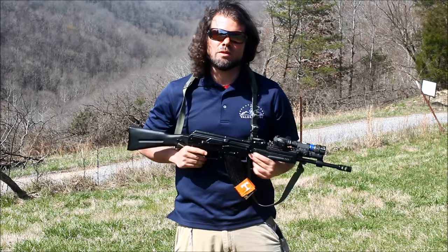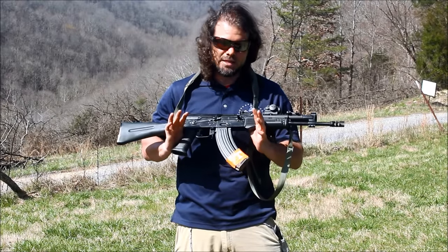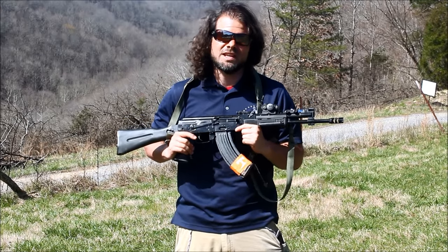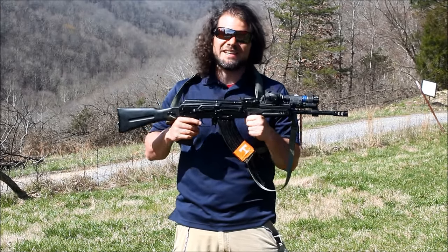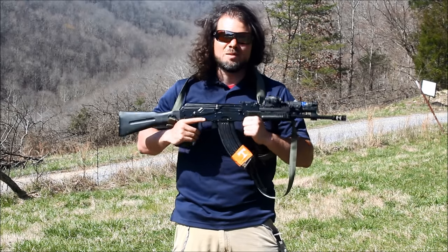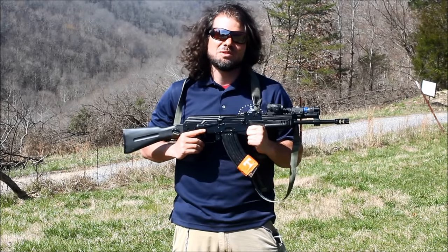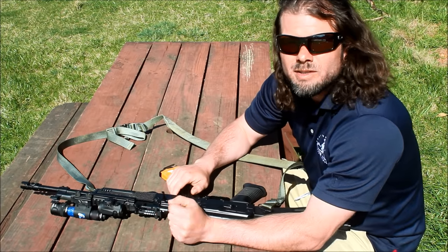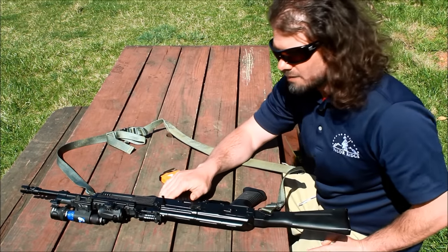Hey everyone, Reed Hendricks with Valor Ridge. Today we're going to talk about this Rifle Dynamics build — it was made from an Arsenal SLR 107. You guys have seen it in my other videos before, probably don't recognize it now because Jim Fuller sprinkled his magic dust on it and made it into a magic rifle. We're going to give you a tabletop review and then shoot it and show you what it's capable of doing.